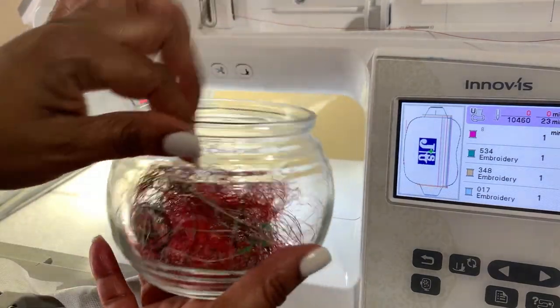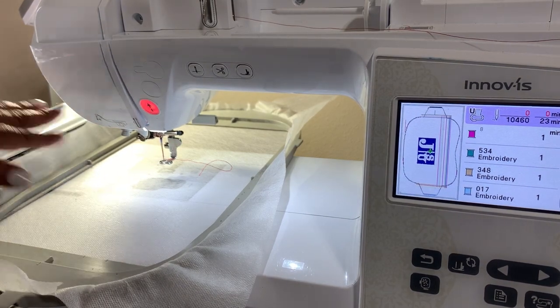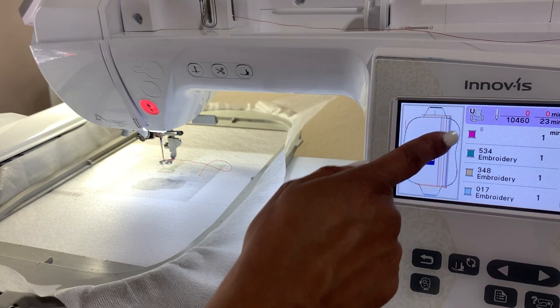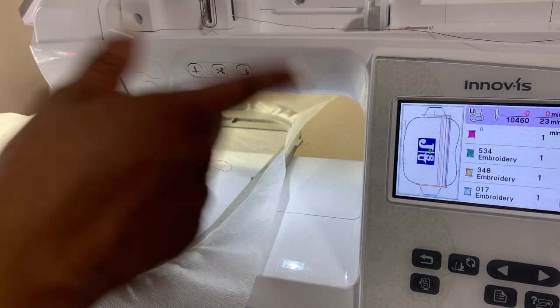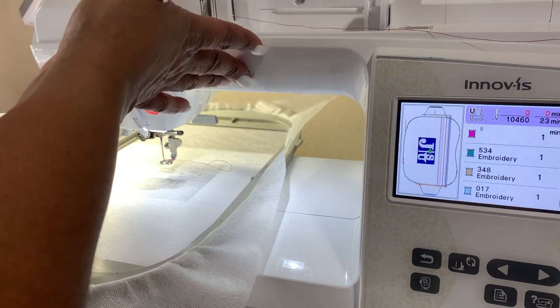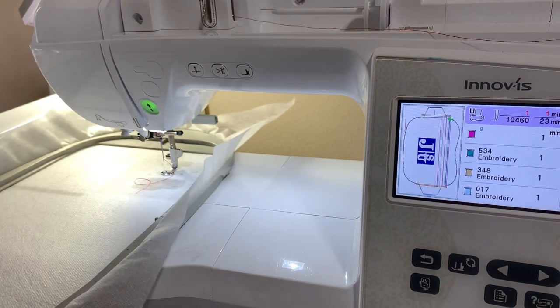All right, this is loaded in. I have changed my needle, and step number one is going to do the placement stitch for us. It says 23 minutes — it's probably going to be a little bit longer because you're switching out fabric and doing all that. I'm going to lower my foot and we're going to stitch out the placement stitch.